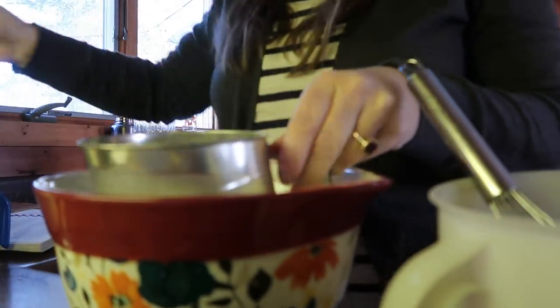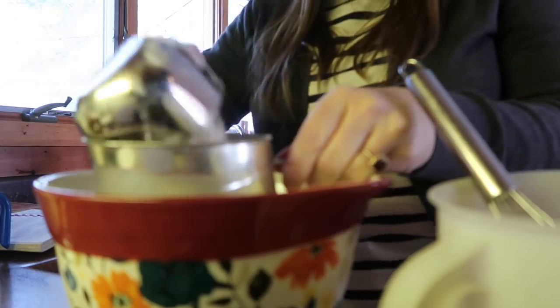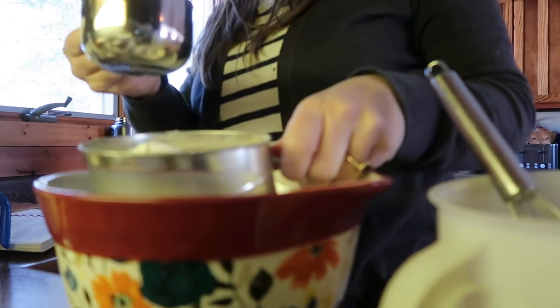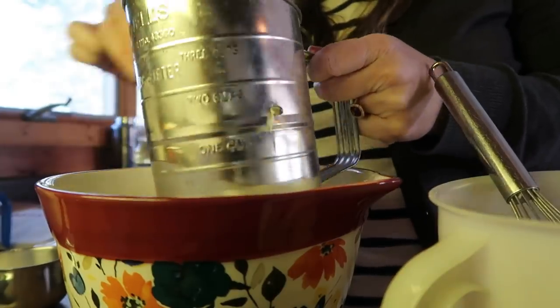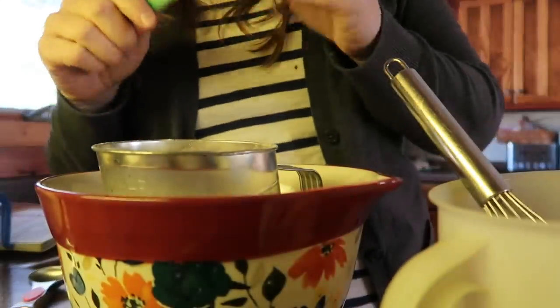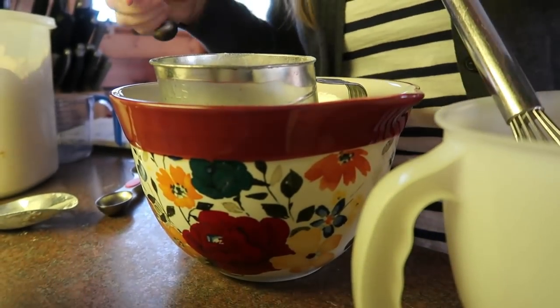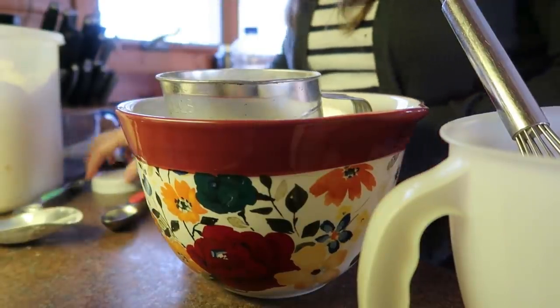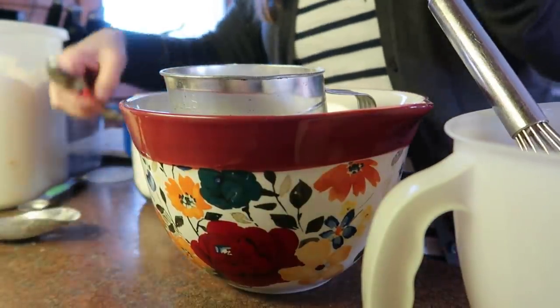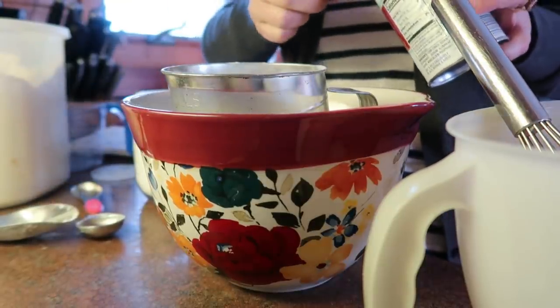I've been using my sifter a lot again. So that's three cups of flour and a cup of sugar — this gets pretty full so I'll sift a little bit, then put the rest of the sugar in. Then we need a teaspoon of salt and four teaspoons of baking powder. I actually have a tablespoon here so I'll just do a tablespoon — that's three teaspoons — and then another teaspoon.